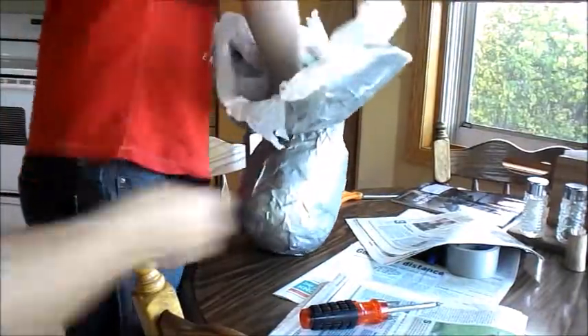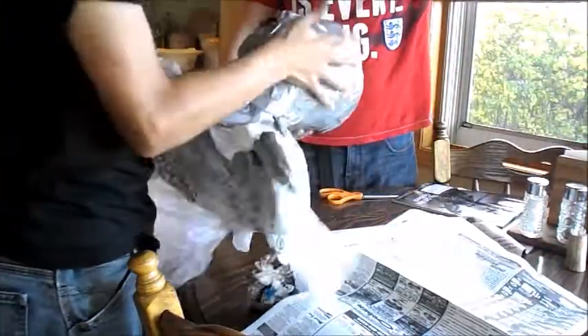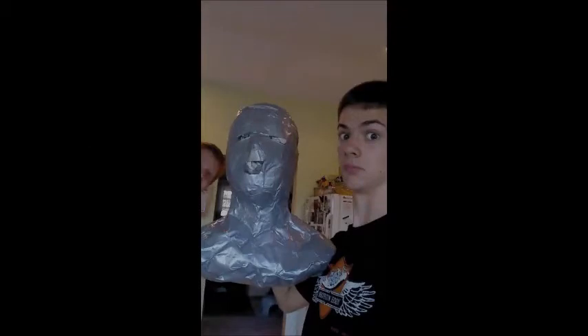Then you just cut it along the back, stitch it back up along the seam with more tape, and stuff it with newspaper. And that's the finished product right there!